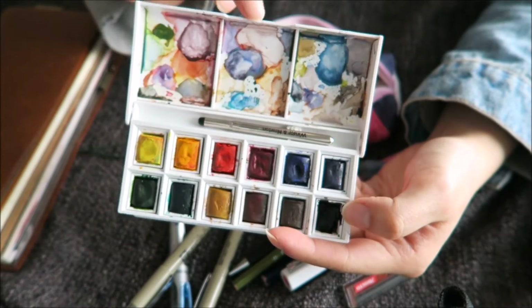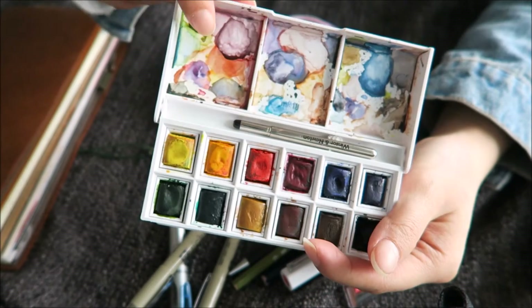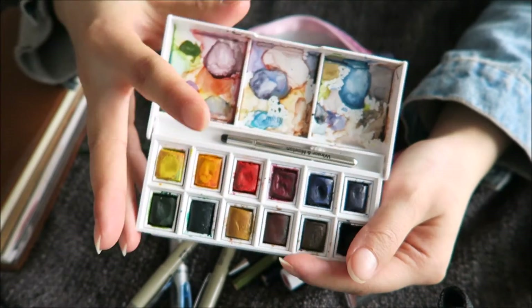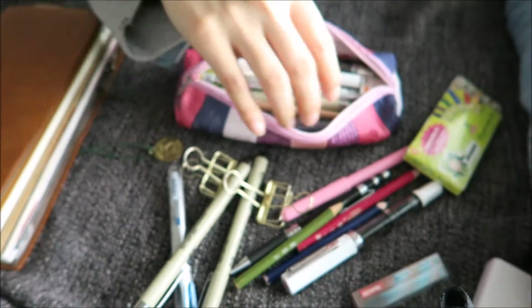I should maybe clean this, but I feel like I mixed some colors really nicely and I don't want to waste them because there's still so much left. So these two — the Aquash and the Cotman set — are for watercolors.